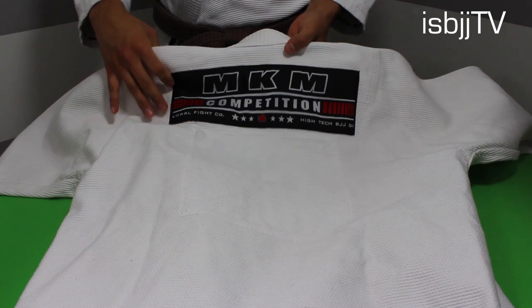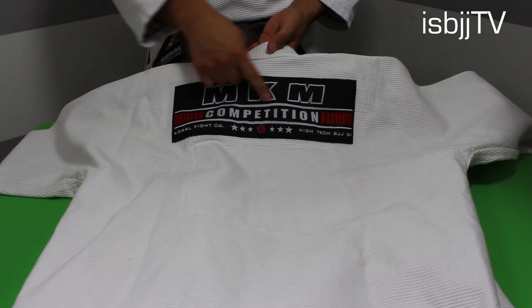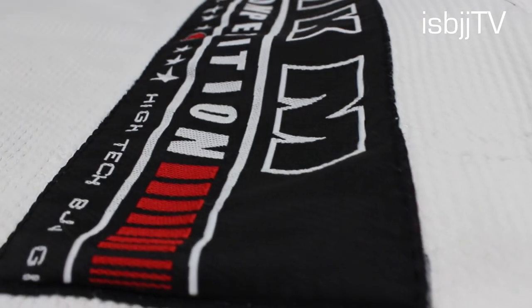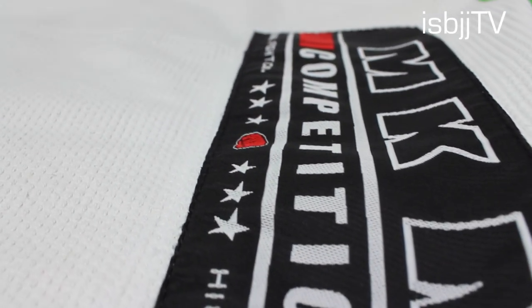As we take a look at the back portion of this gi, you'll notice that in the back top center, Corral decided to go with a bigger size patch this time compared to their older versions. This patch reads: MKM Competition, Corral CO, High Tech BJJ Game.